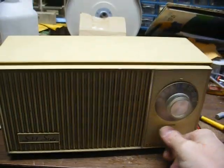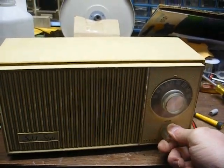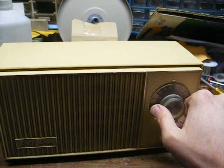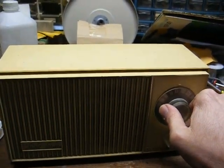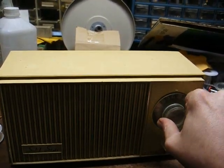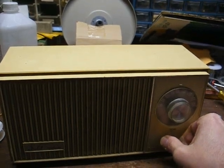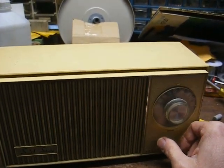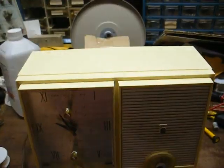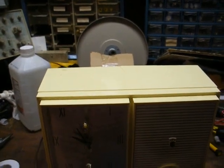Just as I predicted, once I got it back together, it messes up again. There's really not anything I can do about that at this point except replace the volume control. Maybe I'll dig around and find one later, but I don't have access to one at the moment. At least we know what the trouble is — apparently heating it up was enough to make it work for a few minutes. We'll put the little GE on the back burner for now. We might revisit it again before the end of this video if I can find a volume control for it.